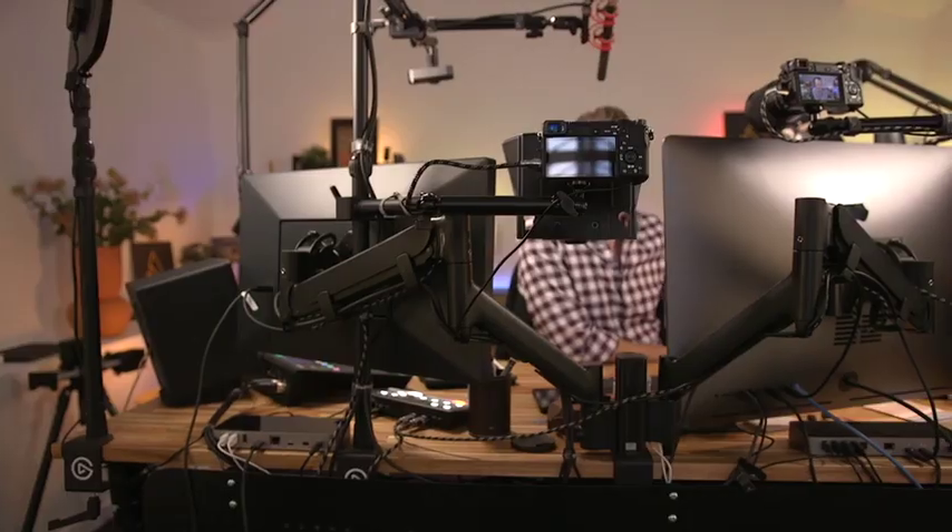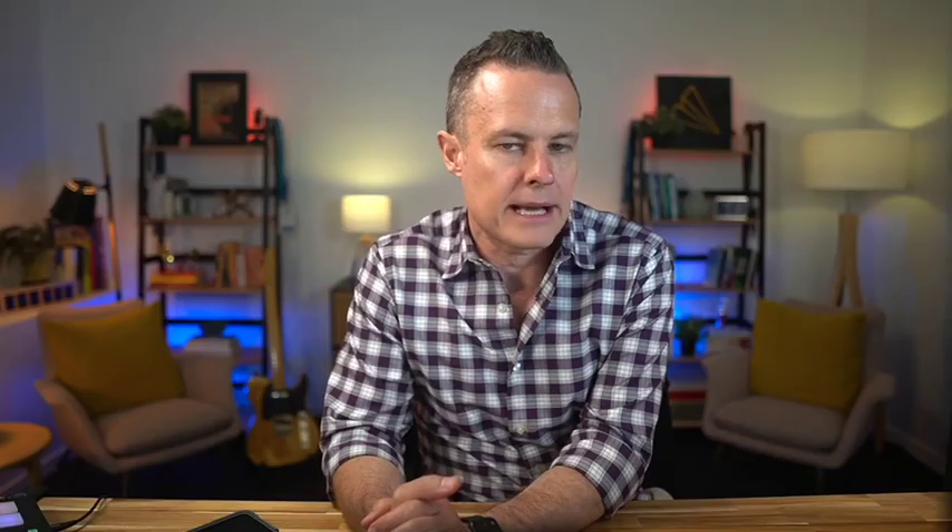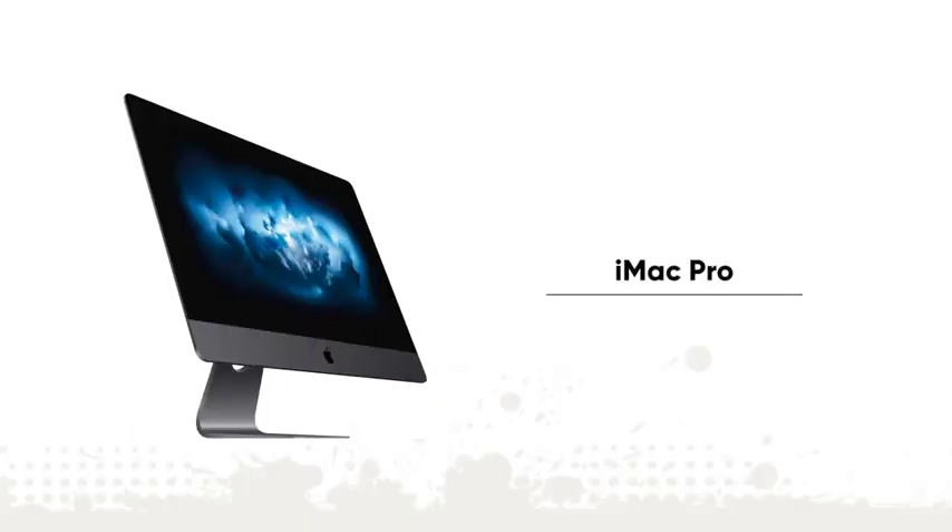It all starts with my computer. A couple of years ago I was live streaming from a MacBook Pro — top of the range — and the fan was spinning 100 miles an hour, and I see this come up in the live stream communities all the time. So I made a decision a couple of years ago to go all in and buy what was at that time the best, most pimped out iMac Pro. It was about 12 grand Australian.